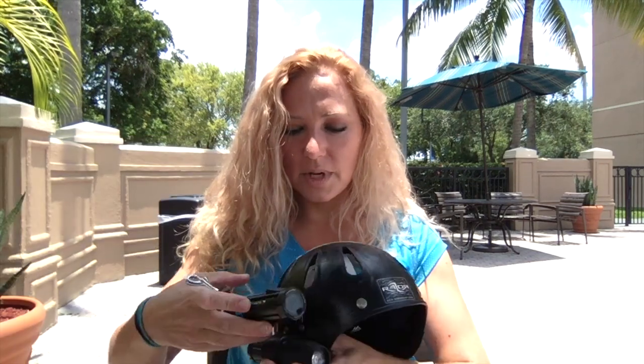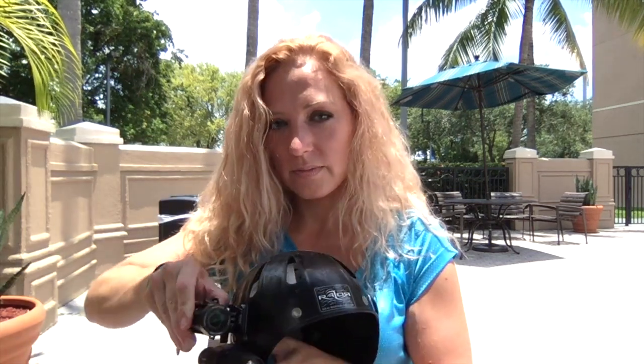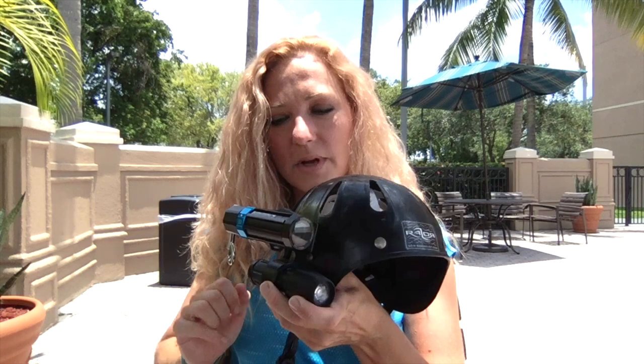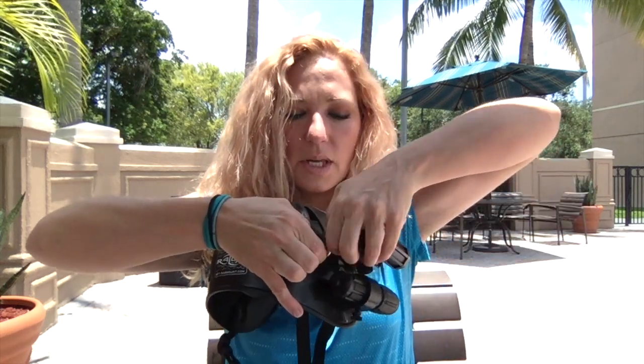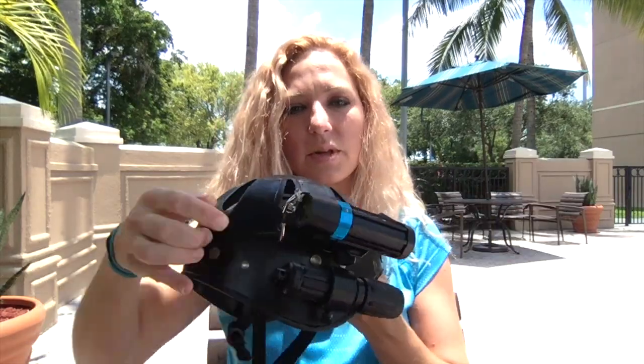It clips onto the helmet like so — click, click. Very easy. I have a little bungee at the back here, just in case I bump it so I don't lose the camera somewhere.